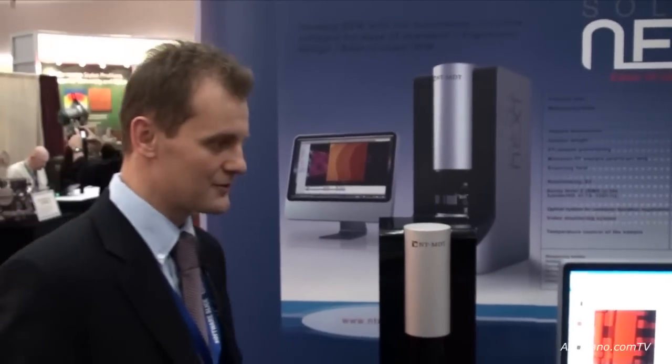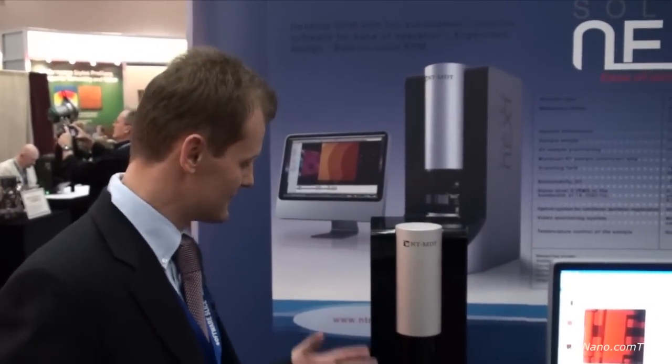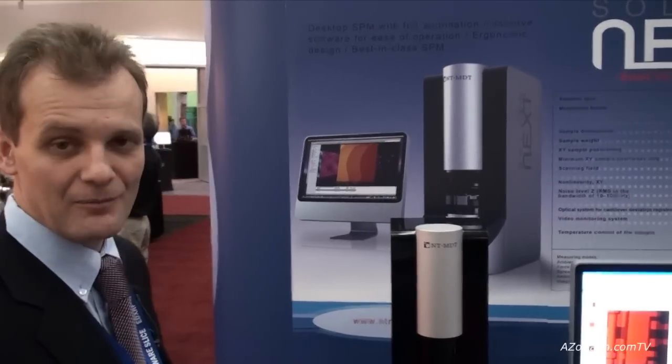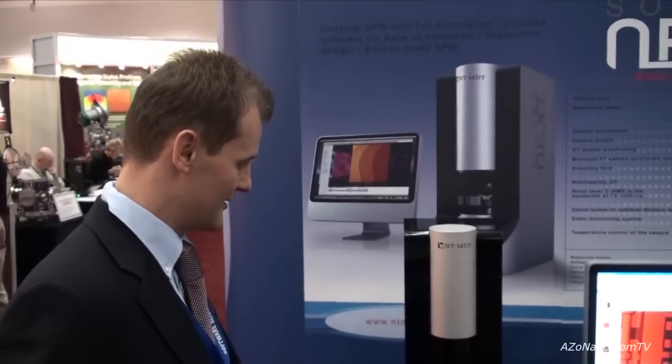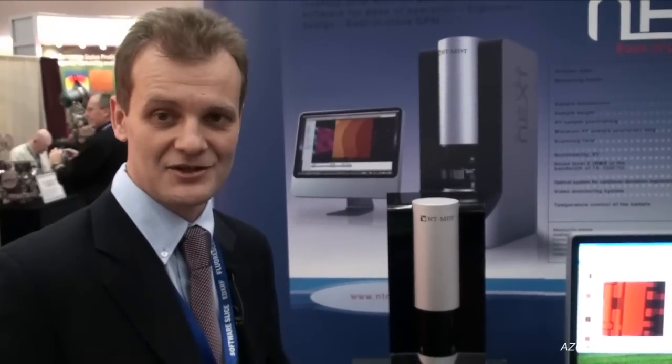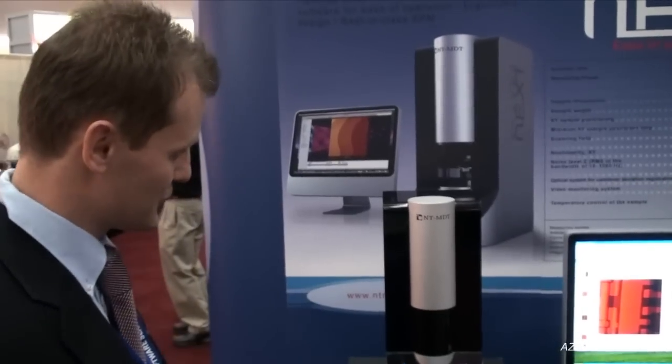I'd like to introduce our new system which we just launched on the market. It's a completely new concept scanning probe microscope which allows measurements to be made much easier than in the previous era of scanning probe technology. I'll try to show you that.